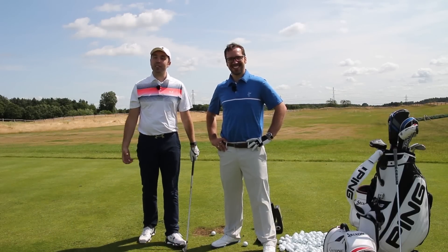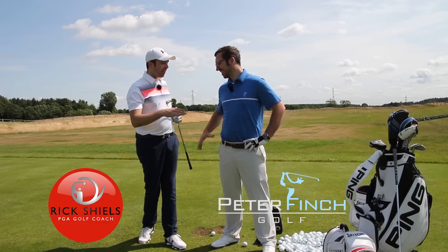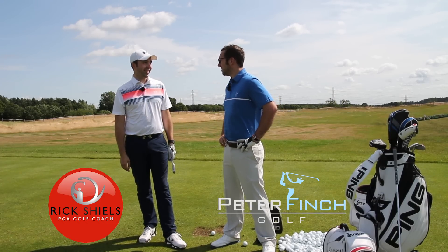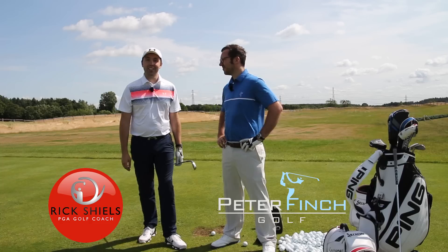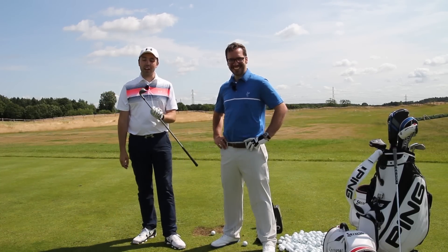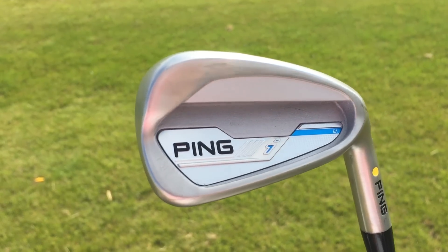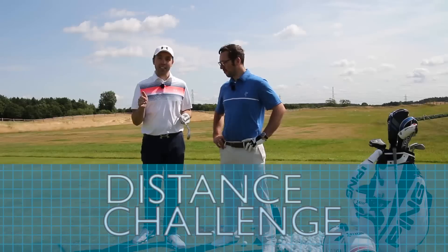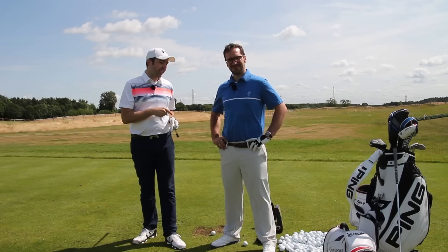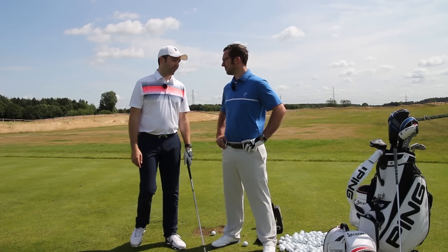Hi guys, welcome to a little challenge. I'm Rick Shields and this is my good friend Peter Finch. We're down here testing some new Ping golf clubs and we thought, why not have a little fun challenge with the new Ping i iron? This is the six iron. We're going to have a three-distance challenge: closest to 100 yards carry, closest to 150 yards carry, and closest to 200 yards carry using GC2. The collective distance you are away wins.